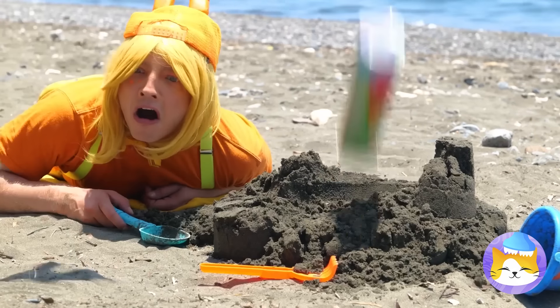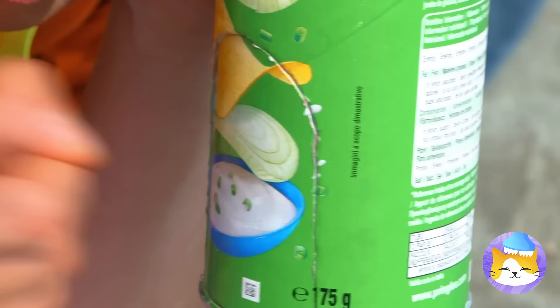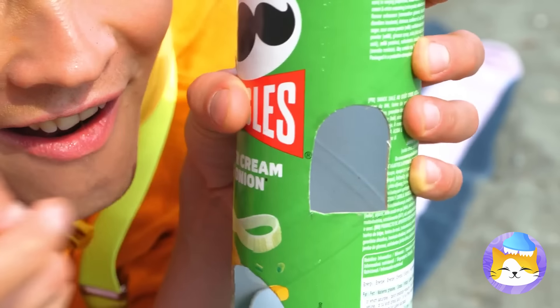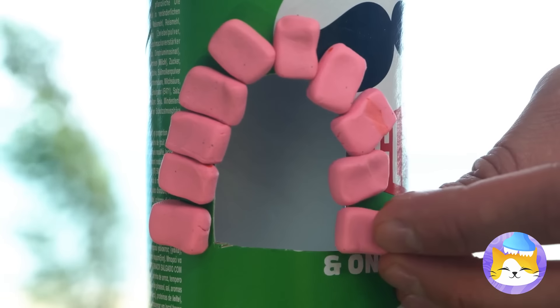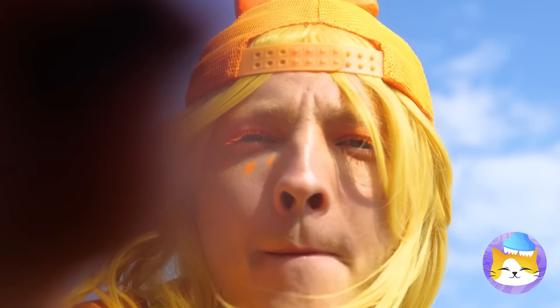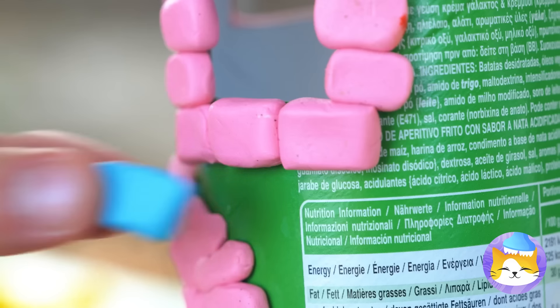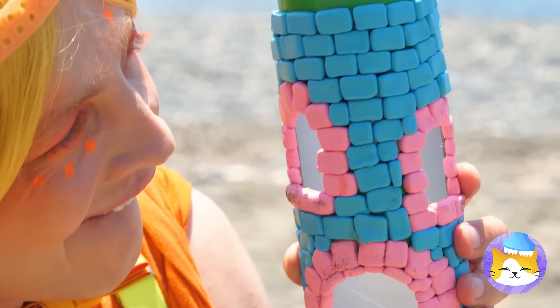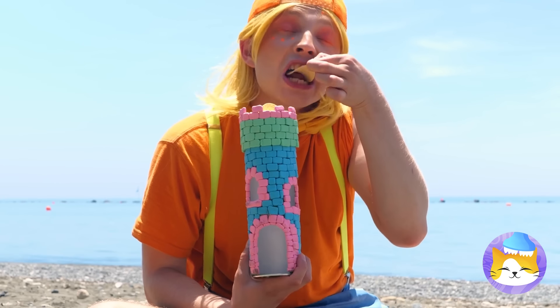Watch your step. What's that — a chip box? We can use it to make a new sandcastle. Just add sand. But it can have candy — it helps that they're already brick-shaped. What a pretty tower! And the best part: this top even comes with chips.